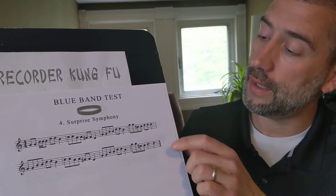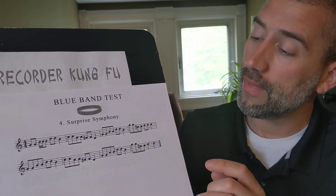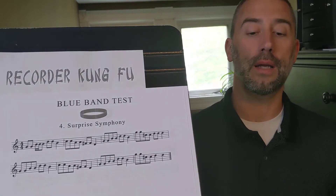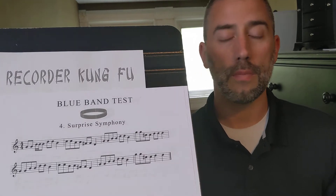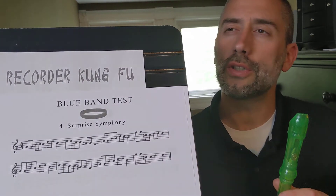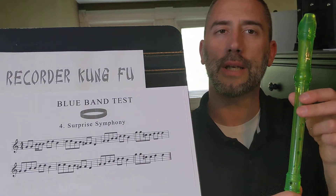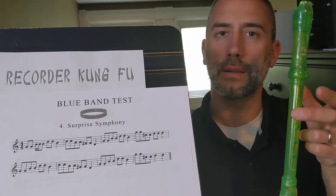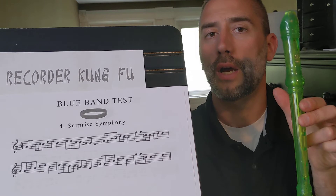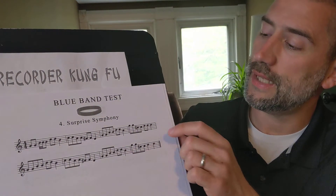There are two C sharps here and two of them here, and it's not a difficult note to play. C sharp is not hard to play. You already know that C is played with the thumb and the second finger. C sharp is similar but actually quite strange — it's like playing an A. You use your first two fingers and take your thumb completely off the thumb hole. That's C sharp.